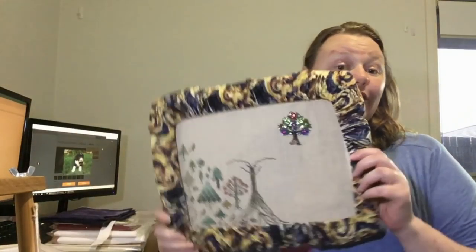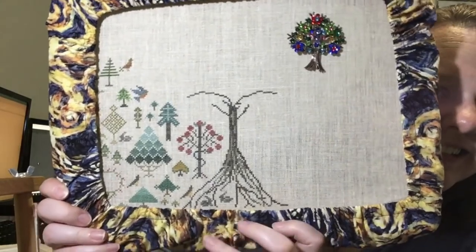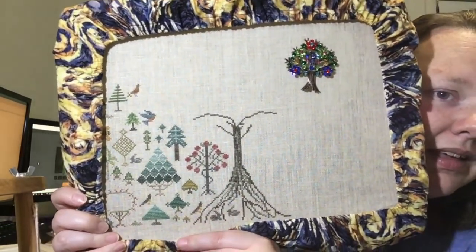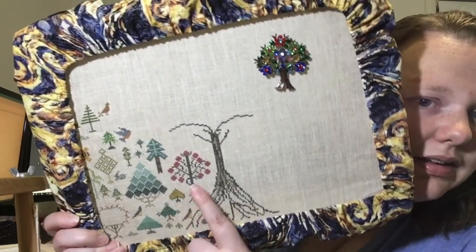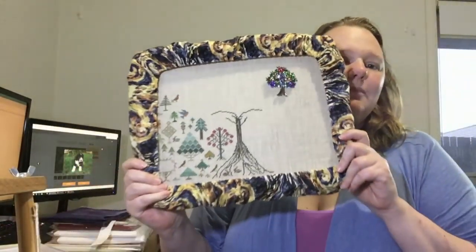I've been working on In a Forest Group, and as you can see I've made it to the middle point. Here is the big tree in the middle of the garden. I also did the bunnies. This is a stitch along I'm doing with my mum — I do two motifs a week. My mum hasn't worked on it in about six months, so I'm way ahead of her.